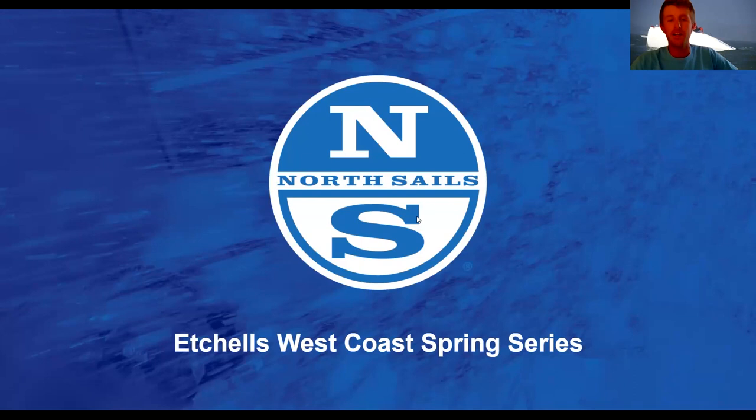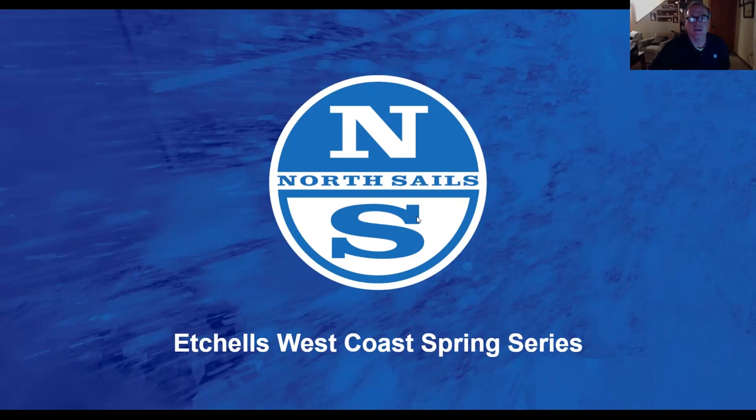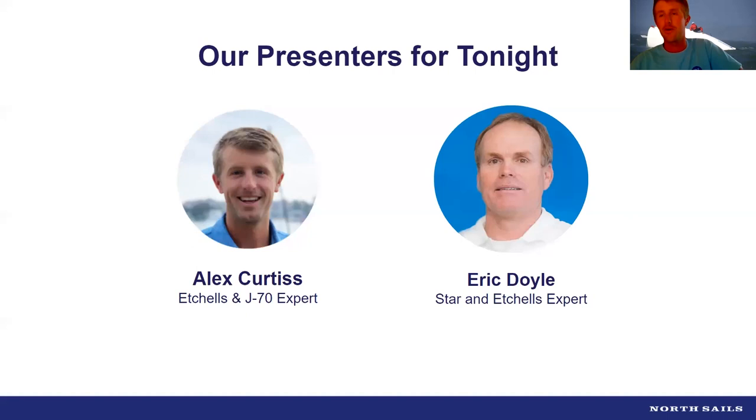Welcome to the Etchells West Coast Spring Series webinar. I'm your host Alex Curtis, located in Newport Beach, California. I'm joined by Eric Doyle. Eric is up in northern Minnesota where it's 50 degrees, everything's melting, and the ice boat is going away for the winter. Last week's first event in San Diego was extra sporty, with one day of sailing in South Bay because it was too windy out in the ocean.